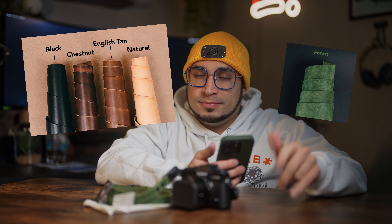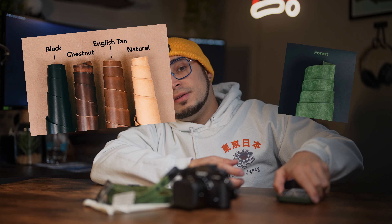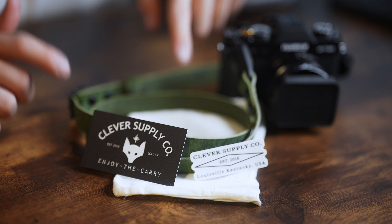They offer five different leathers: black, chestnut, English tan, natural, and forest. And as you can imagine, this is forest.